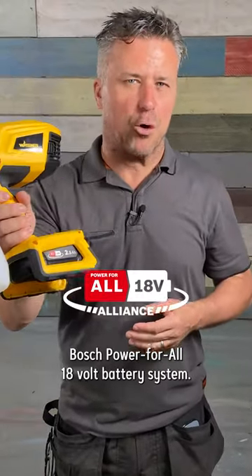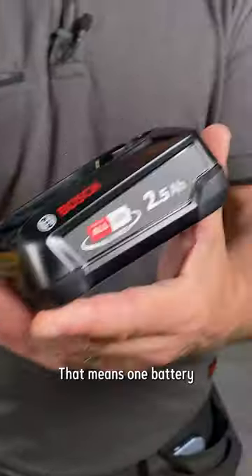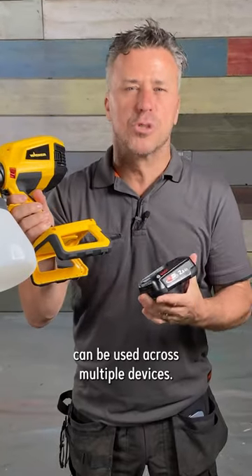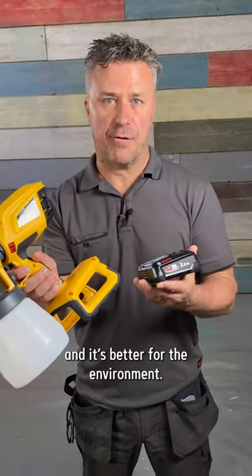The W600 uses the Bosch Power for All 18-volt battery system. That means one battery can be used across multiple devices. This saves you money, space, and it's better for the environment.